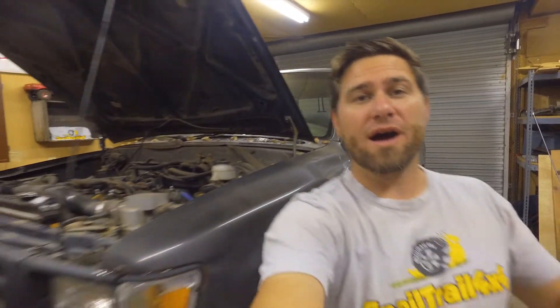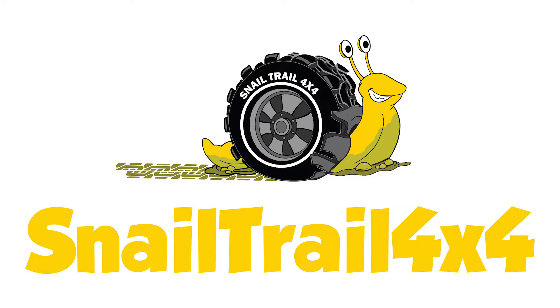Today we're going to try and figure out why Bobcat is showing that it's overheating. Welcome to Snail Trail 4x4 — if you like building Toyotas, working on Toyotas, or going off-roading in Toyotas, this is the channel for you. Make sure you're hitting that subscribe button.